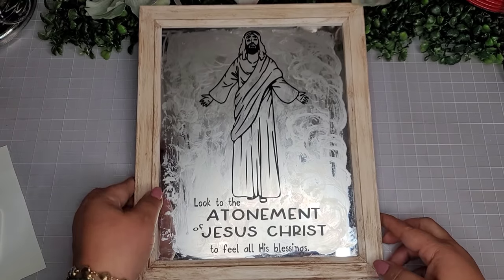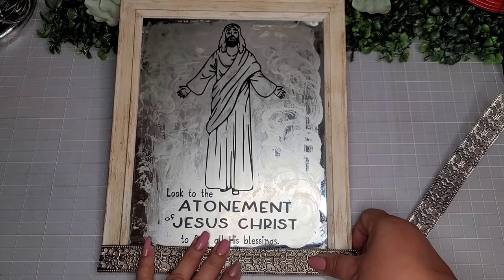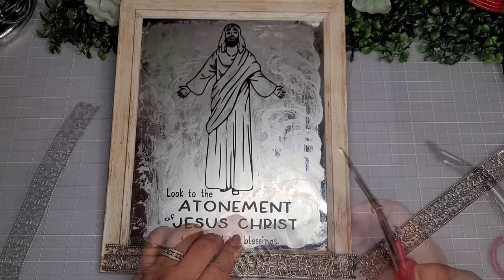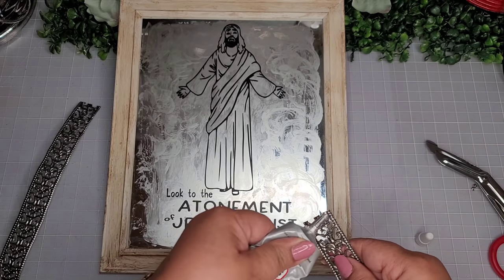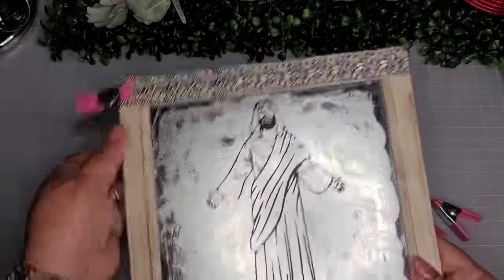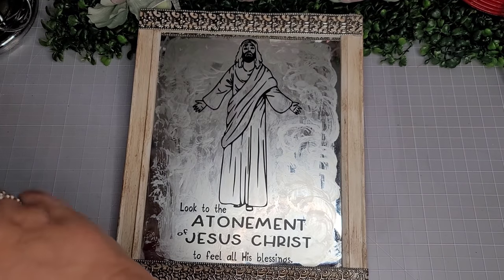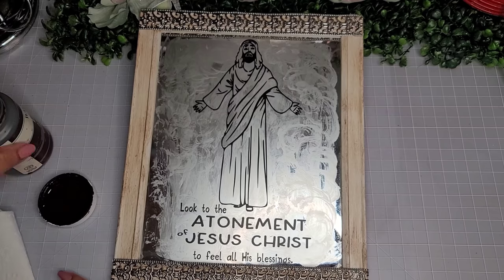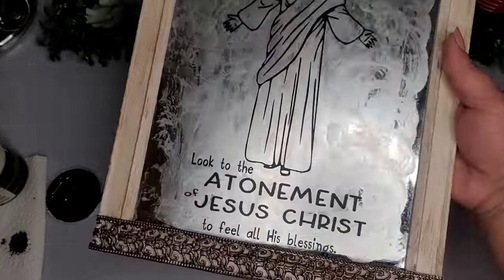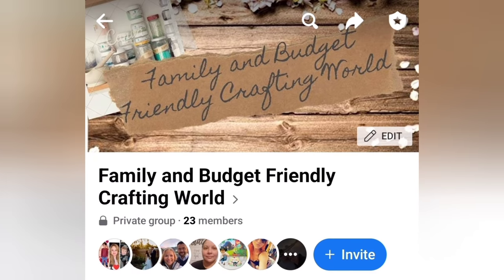Look at this — oh my goodness, I'm going to treasure this piece for sure. Now I'm going to go in with two pieces of this metal ribbon from the Dollar Tree, snip off what I don't need, and adhere it with some E6000. I'll use my Dollar Tree little clips to keep it in place — I don't use hot glue for this one because I allowed the E6000 to set overnight. I'll go back in with the Waverly antique wax to go over the metal ribbon so everything has a nice cohesive look. That would be the only embellishment for this piece — here's how it looks and a closer look at the final reveal. I also have a Facebook crafting group called Family and Budget Friendly Crafting World — I invite you to come join us.